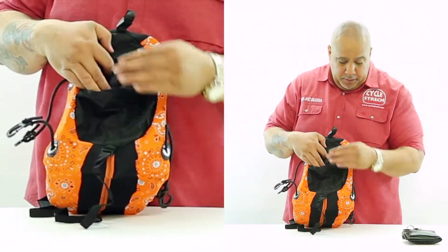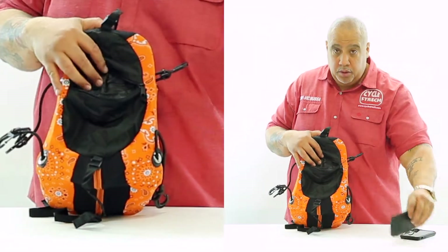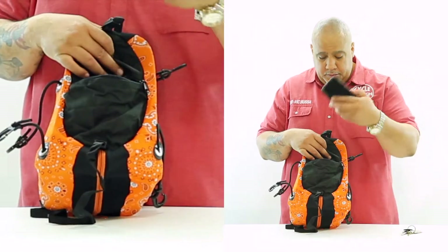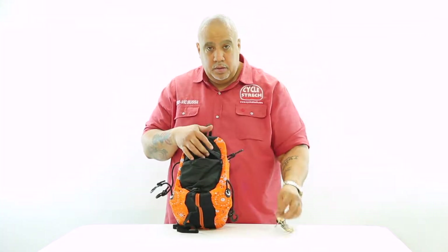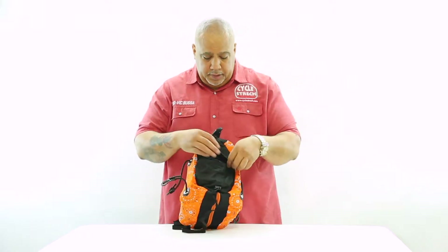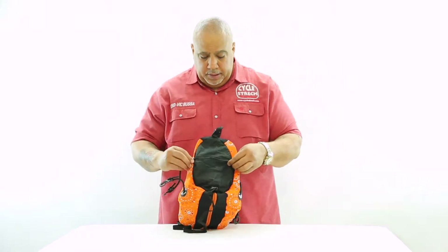Now here, in your water resistant pocket, you can place your wallet, you can place your cell phone, keys, and other items that you would like to fit in there to keep them protected.